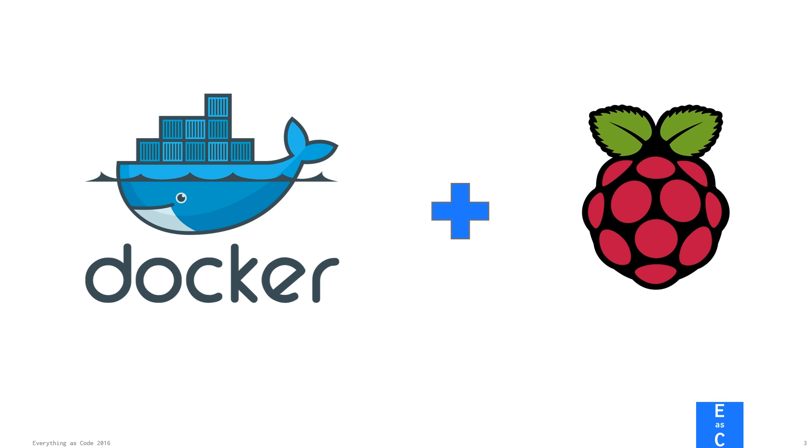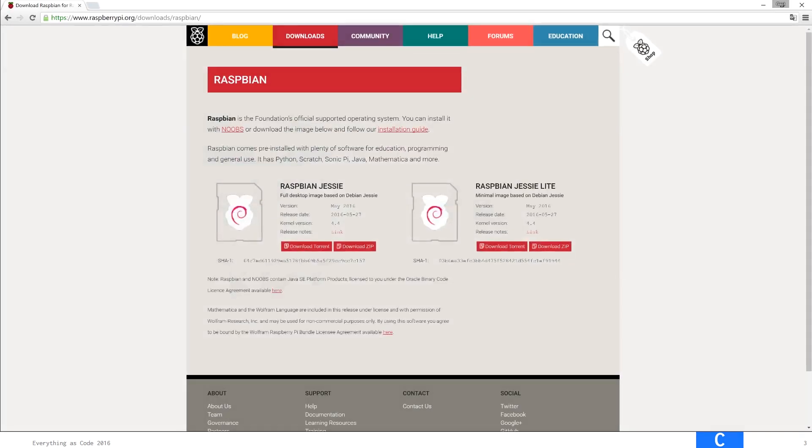So let's get started. We are using a Raspberry Pi version 3 for this demo, and we already installed the Raspbian Jessie Lite version on the Raspberry. I will use a PuTTY session to connect to the Raspberry, and everything will start from there.